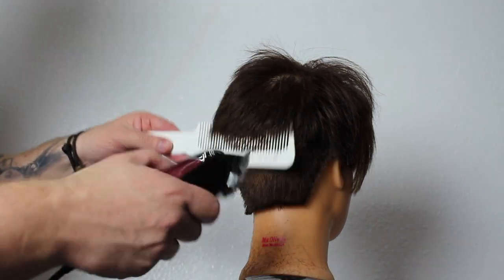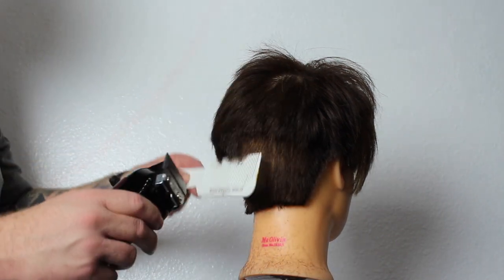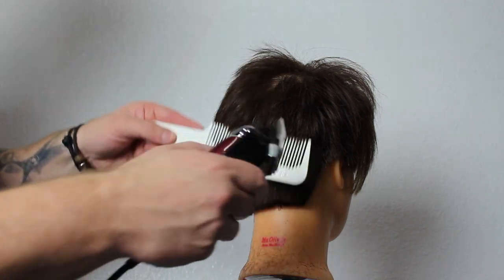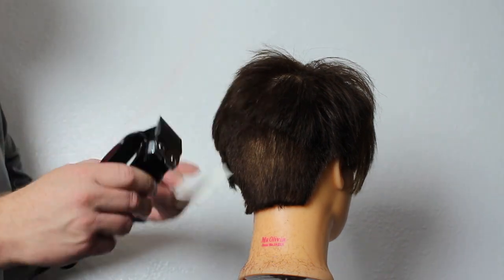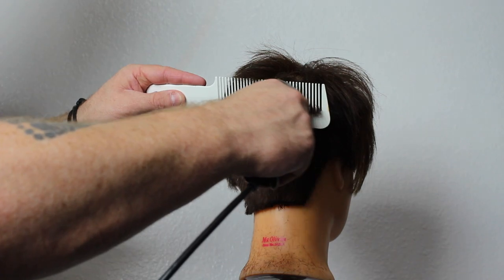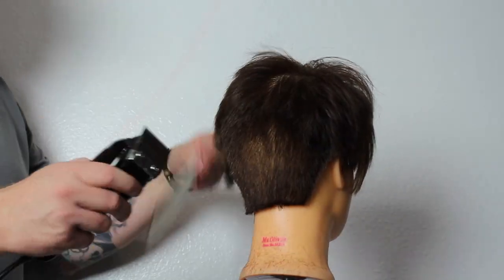Now I'm jumping into clipper over comb to blend that into the back. There's not going to be any disconnect in the back — I just want a nice blend all the way up. The clipper is closed, and when it's closed we get a little bit tighter. I'm just clipper over comb-ing all that back to connect and take that weight line out.